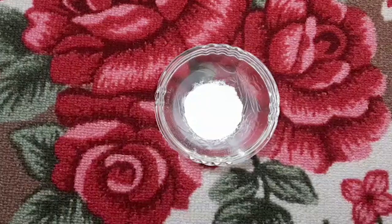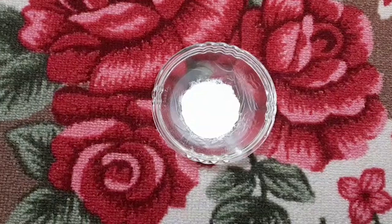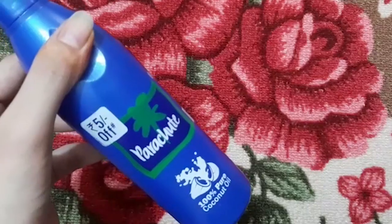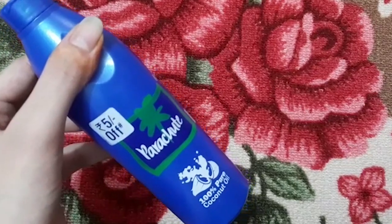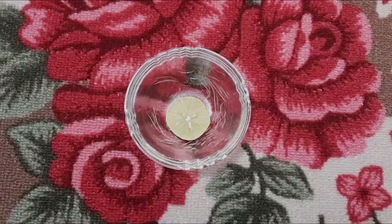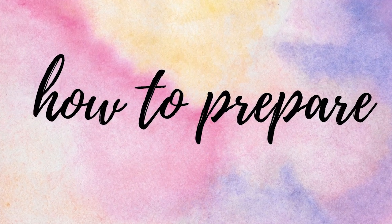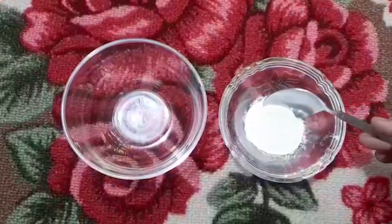So let's see what ingredients we will need. Firstly we are gonna need baking soda, then we are gonna need white vinegar, then we are gonna need coconut oil, and after that we are gonna need half a lemon.